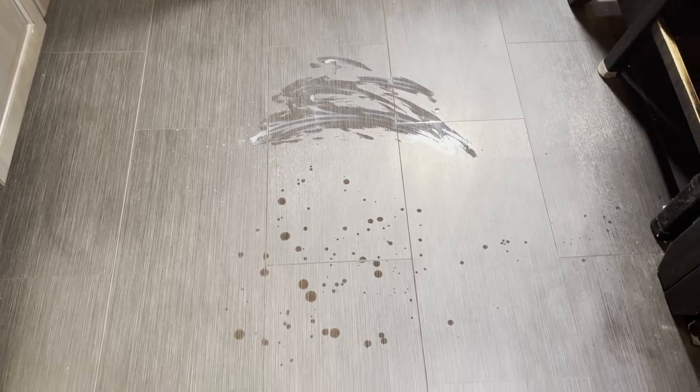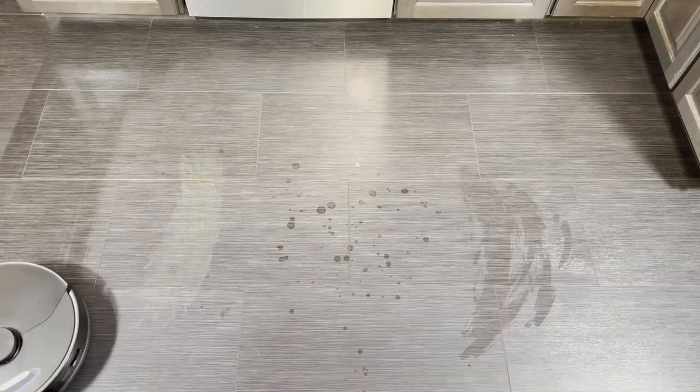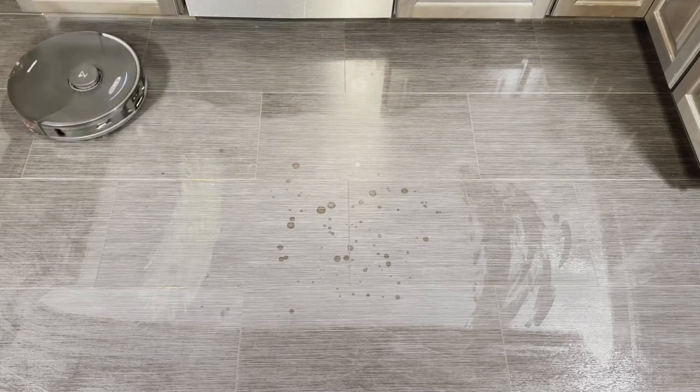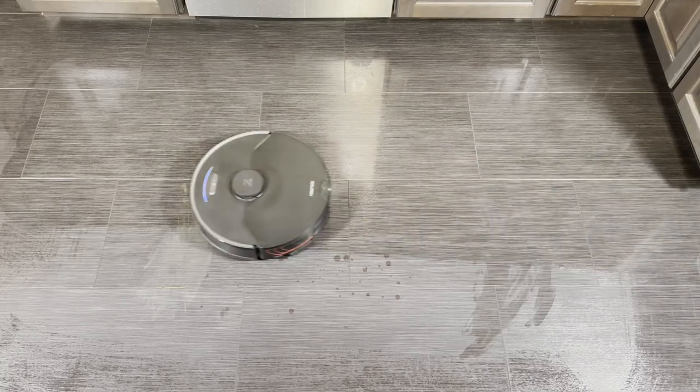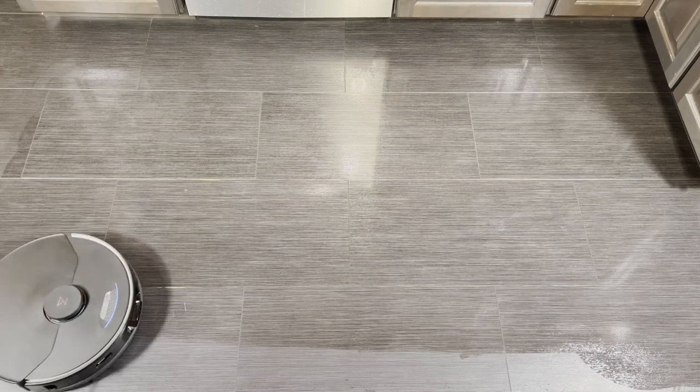On to the dry mopping tests — I've switched it up with dried mustard, dried wine, and dried milk. The mustard got into the gaps between the floor tiles, which the robot can't get into, so don't expect that to be cleaned up. This is a very difficult test; the mustard is very hard to get off. I've tested other robots and I can tell you this is the best robot I've ever tested when it comes to removing dried-on stains.